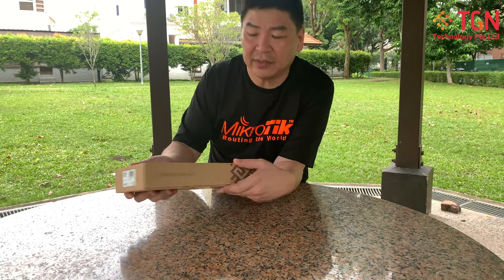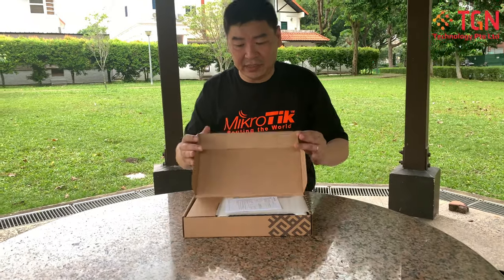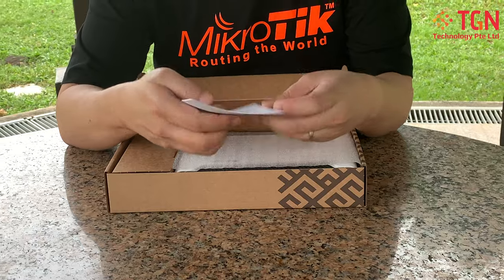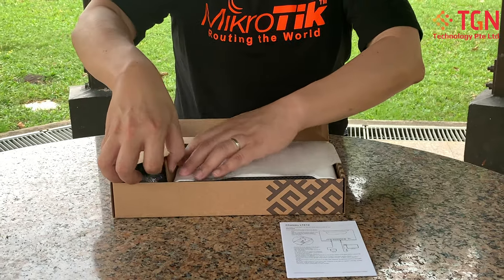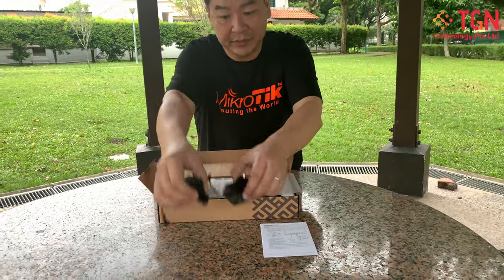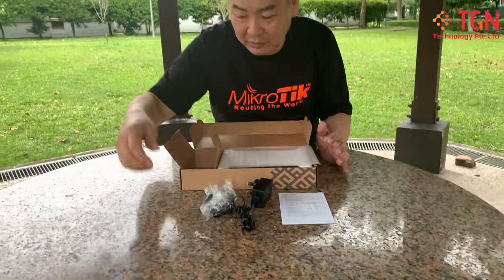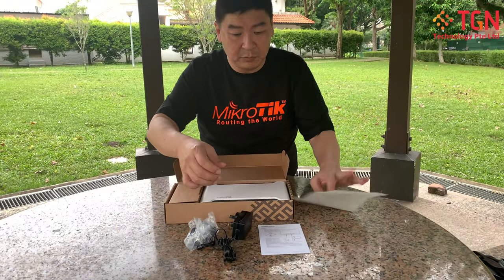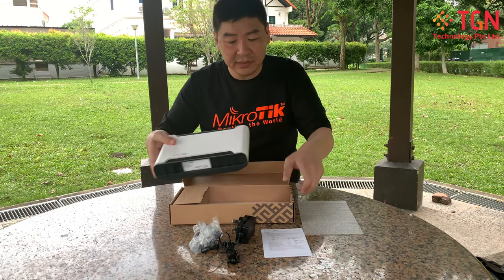Let me open up the unit itself. As usual, you have your quick user guide. Opening it up, we have the power adapter, and this time around they also include a LAN cable. Let me set those aside and take out the unit itself.